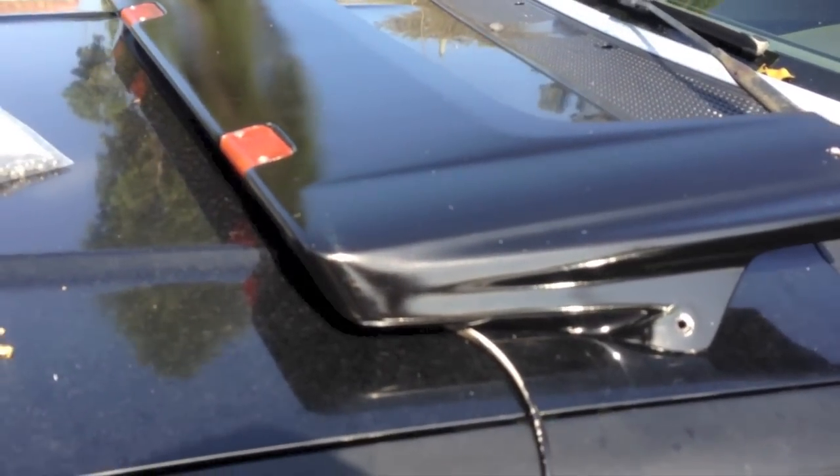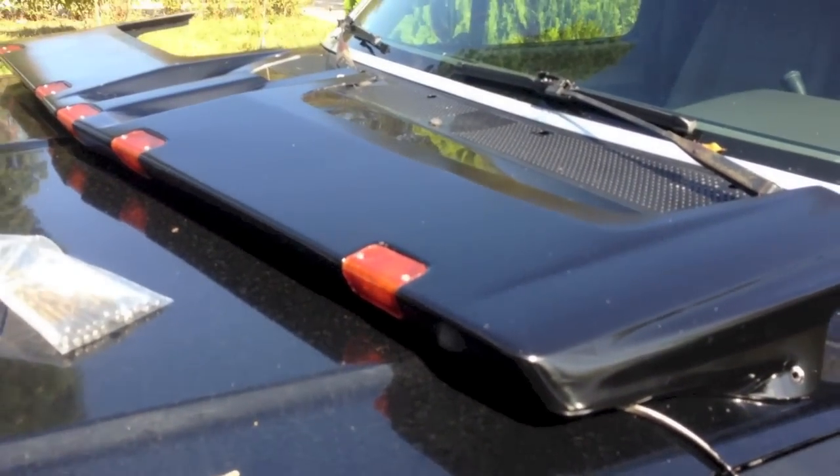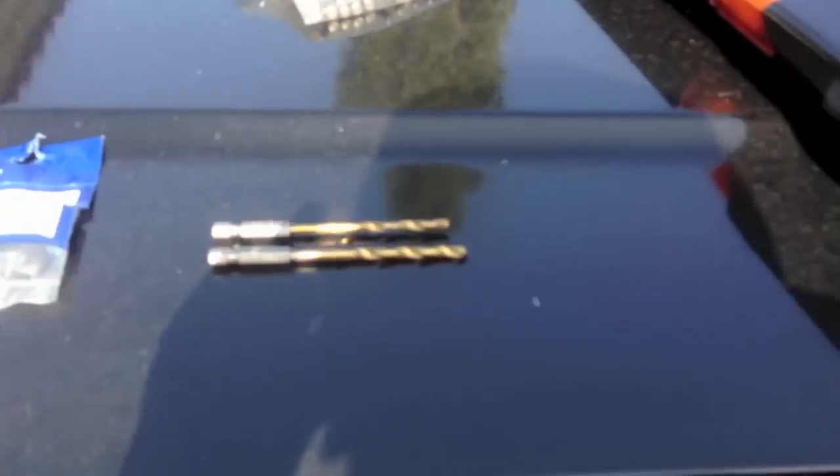Alright YouTube, this is my Lund Moon Visor that I'm installing. I haven't seen one on YouTube yet showing how to install it, but this is the way I'm doing it.